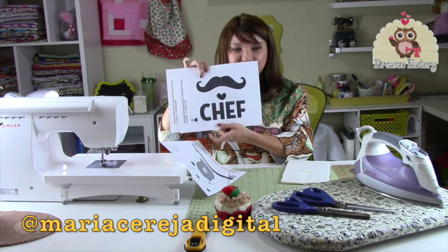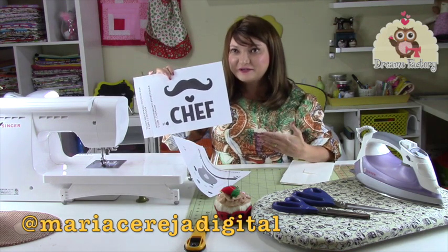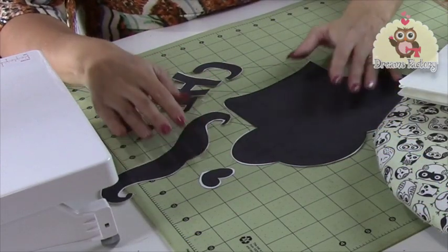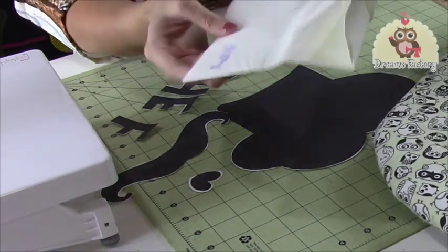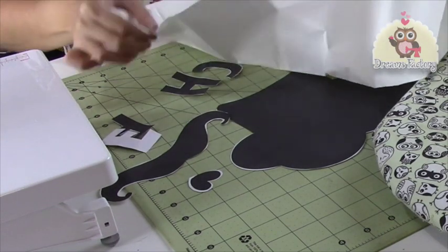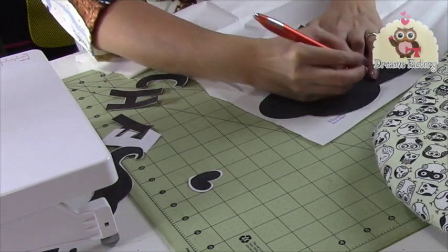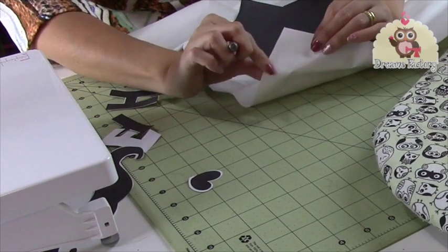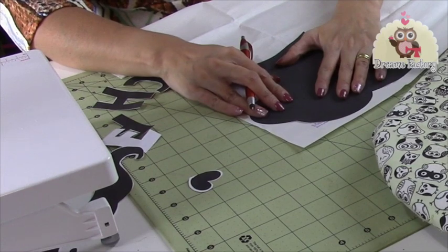So this here will be my choice, because this year I will put the husband to cook for cooking. So look at that, I cut everything, and I will now pass everything here to my thermocolant — it's very easy to find in Brazil, it doesn't have complication. So I do this here, and I will draw on the fabric, which here is the smooth side (parte lisa), and here is the part that goes on top.